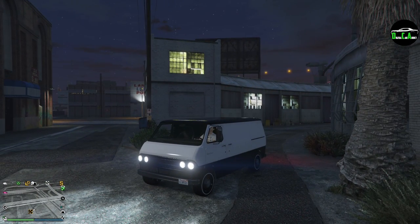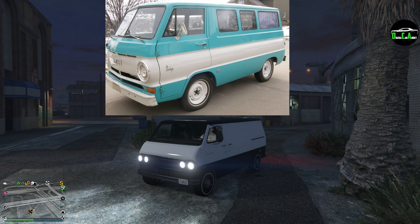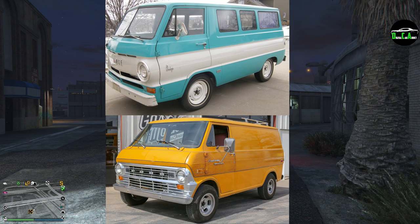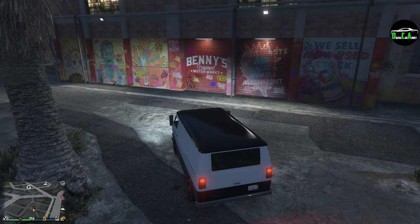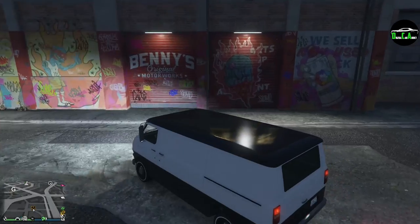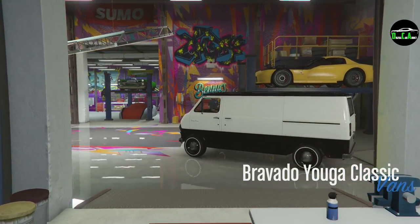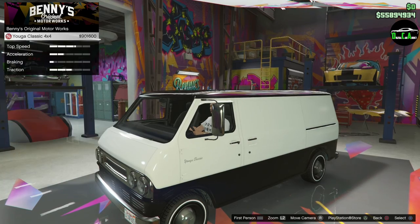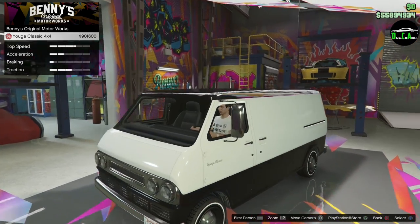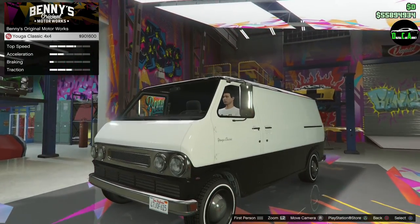For those of you who don't know, the Yuga Classic is primarily based on the 1970 Dodge A100 mixed with the second generation Ford Econoline van — a pretty interesting combination. At Benny's, you get a lifted 4x4 version, which is very strange and different. The upgrade fee is $900,000, so you're easily over a million dollars between purchasing the van and buying the upgrade. That's pretty crazy.